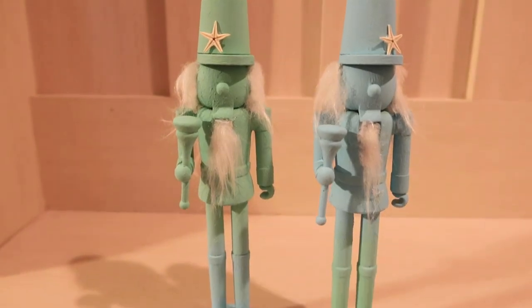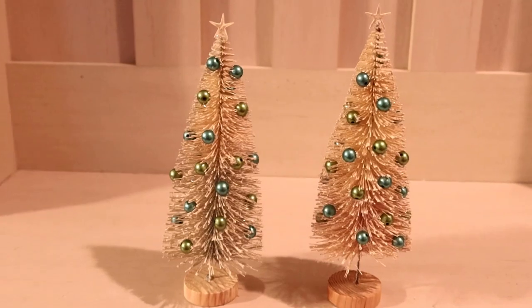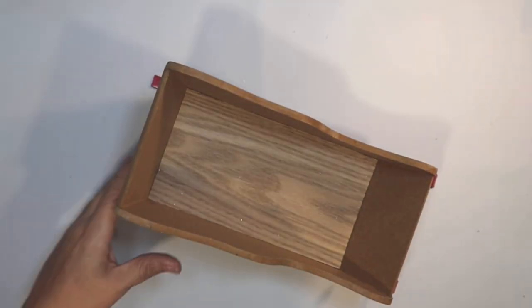Welcome to Crafty Beach, this is Julie. Here is a sneak peek of some of the DIYs we're going to be making today for Coastal Christmas, using supplies from the Dollar Tree and the Dollar Spot. So let's get started.